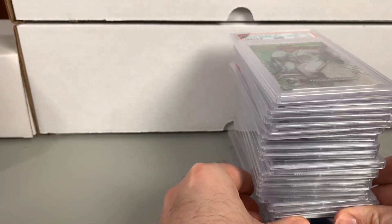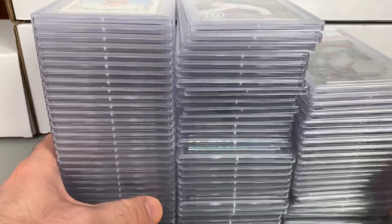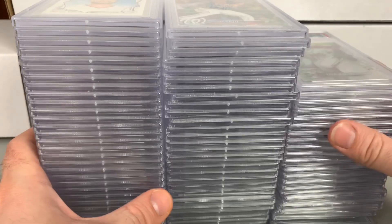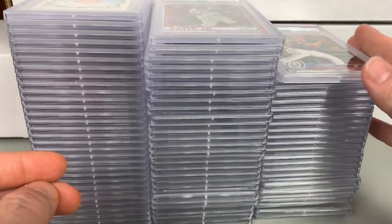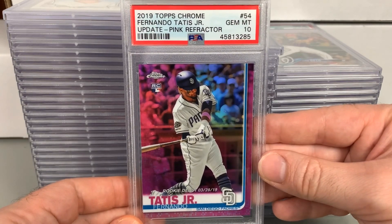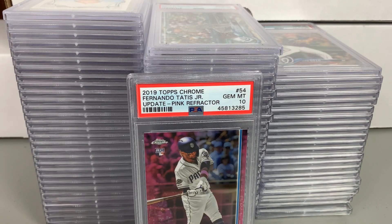I did get one 10 from the High Techs: the magma diffractor green parallel numbered to 99 of Ronald Acuna Jr. Overall a pretty fun submission — pleased overall. The High Techs were a little harsh going all nines, and the Guerrero autos I expected at least two tens, but overall happy with it. Did fine on the vintage and did really well on the Chrome Update stuff. Always fun to get an order back. Hope to send more to PSA and SGC in the future. Comment below, let me know what you think, hit the like button, subscribe, and I'll talk to you next time.